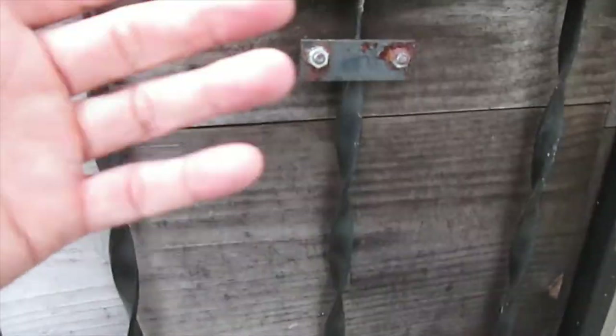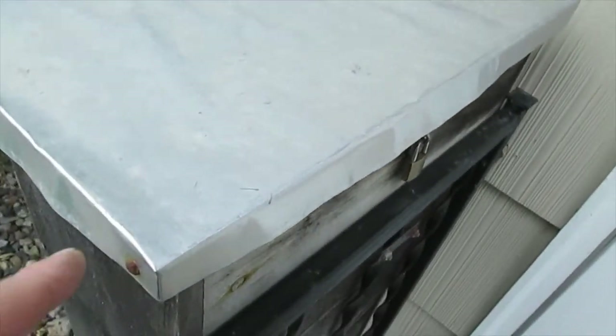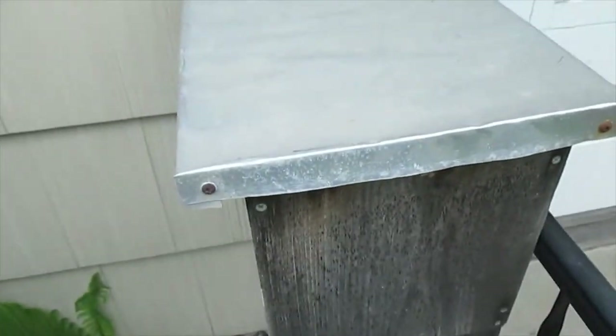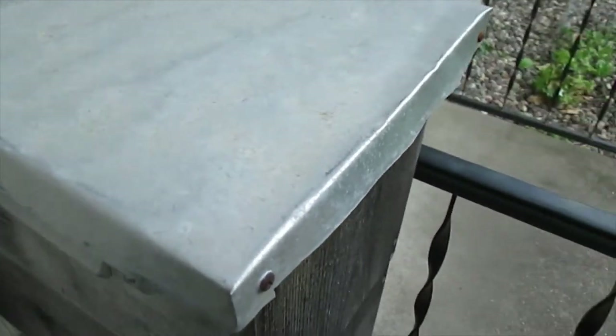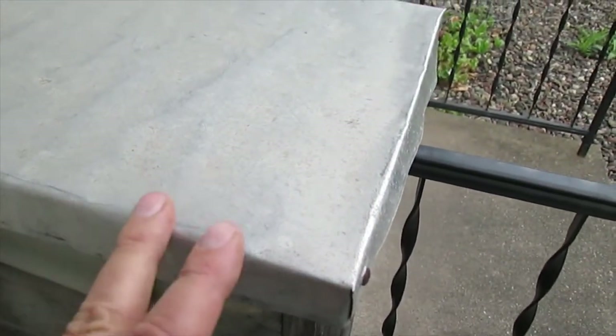This bracket just keeps it secured vertically. The cover is aluminum sheeting — you could use some other type of metal. It's more weather resistant than leaving it as bare wood, and a little bit more secure.